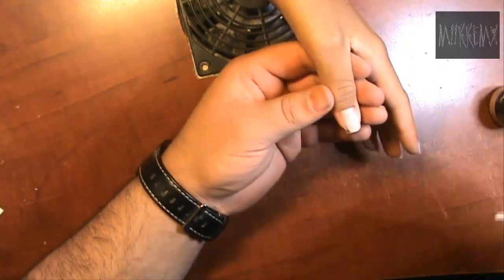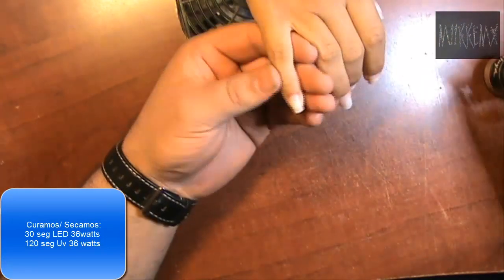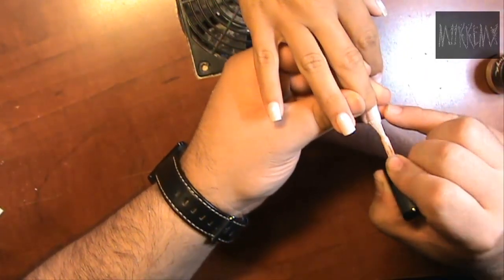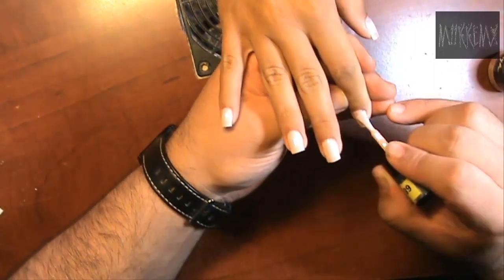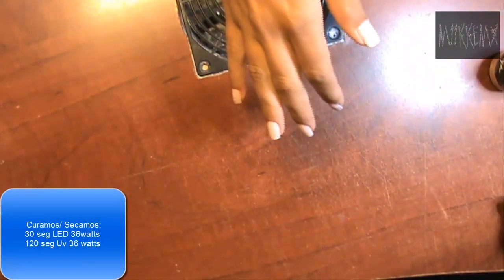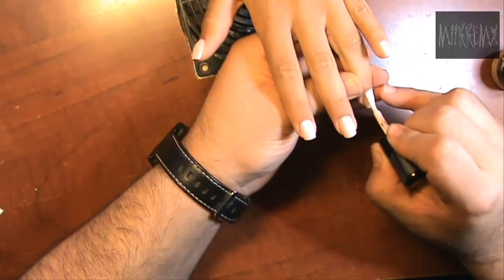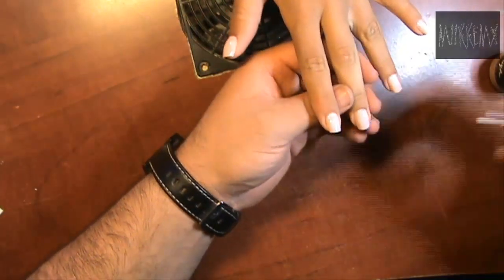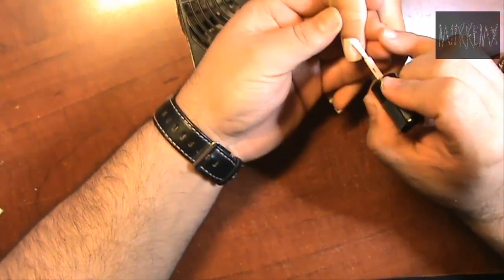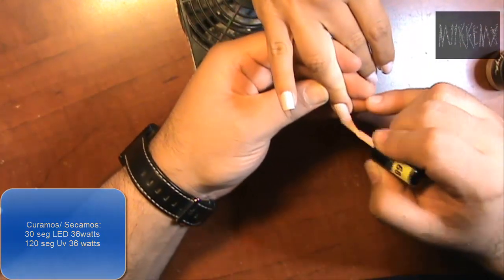Ahora lo que estoy usando es el esmalte neutral de los nuevos colores que sacó Tuya. Estaba un poco dudosa de este color porque se me hacía muy pálido, pero la verdad es que hasta que no lo puse no vi lo bonito que es, y aparte hace que la mano de nuestra clienta se vea más bronceada. Antes de esmaltar puse el bonder en el área de cutícula, esmalté la primera capa, la sequé 30 segundos, cambié de mano, puse la primera capa en la otra mano, curé 30 segundos, y así sucesivamente. Di dos capas de color más el top coat.